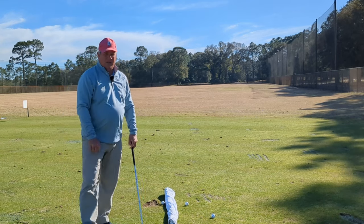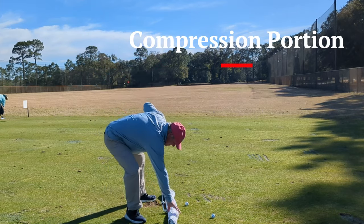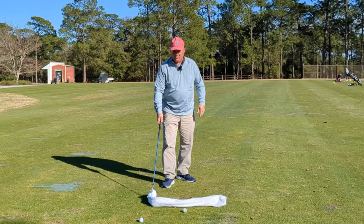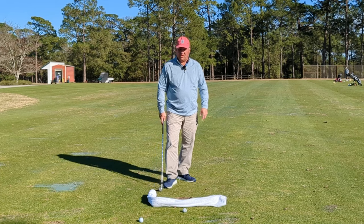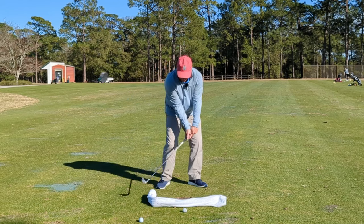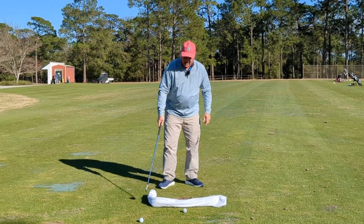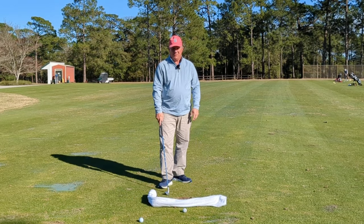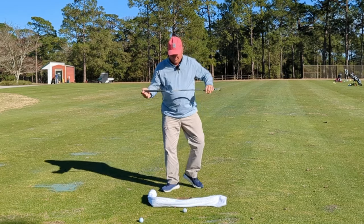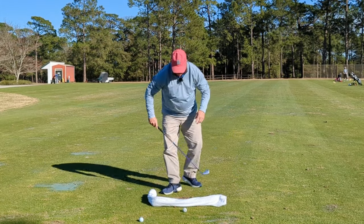Here it comes. I'm going to take this towel and fold it into an L shape. This back part behind the ball — the little L part — is now going to force me to have my club leaned forward as I come into the ball, and it's going to force me to turn forward. If I don't, I'm going to hit that towel. I want to place my ball about a grip's length to a little bit more out in front of this back piece.